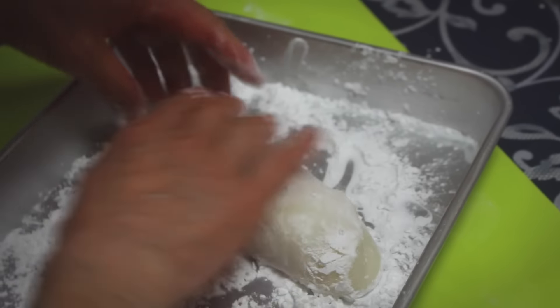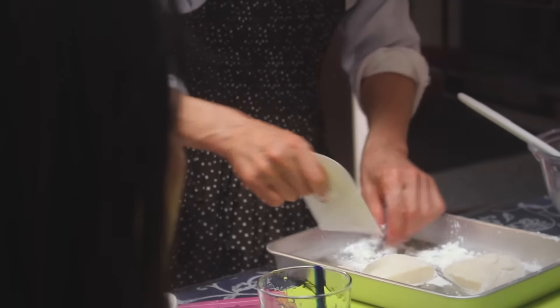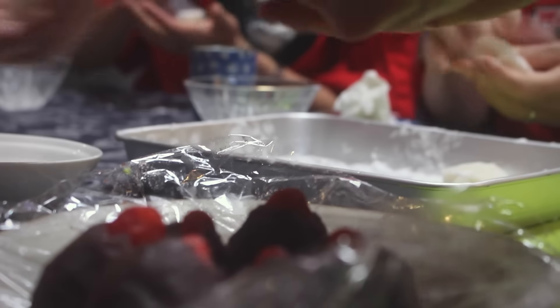Finally, once the mochi is done, it's covered in starch and cut into small pieces. These small pieces are then used to cover the bean paste and strawberry fillings that we set aside earlier.